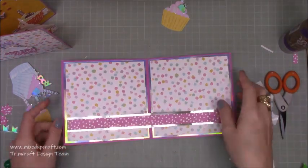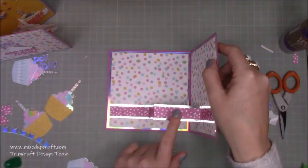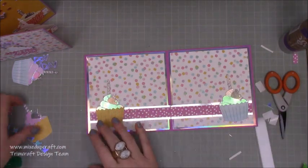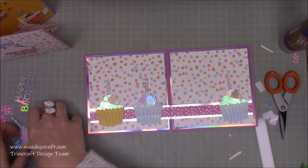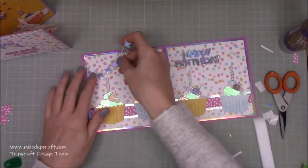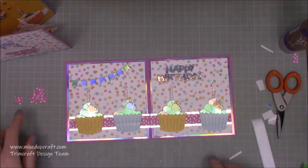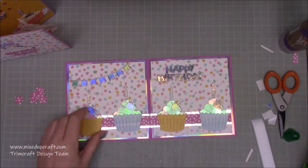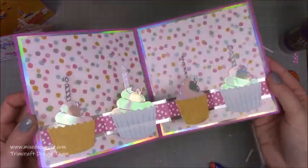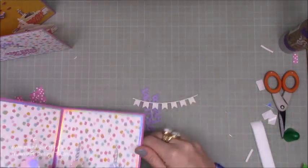Now I'm going to stick a cupcake on every folded panel - I've got four folds so I'll have the yellow one, the blue one, then yellow, then blue alternating. The happy birthday sentiment goes there, with the bunting coming down and stars all over. You could also turn it upside down and have things hanging from the strip when they open it - loads of ways to adapt this. All the cupcakes are done and it closes up nicely with nothing hanging out the edges.